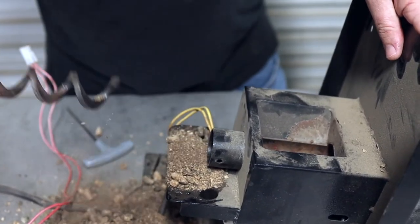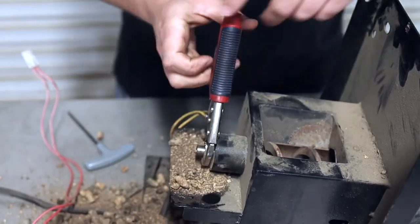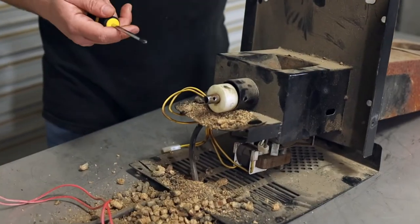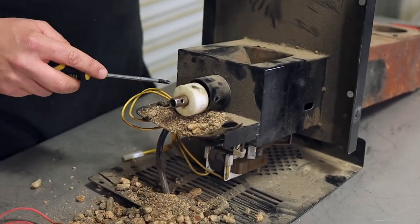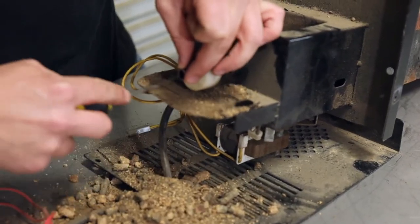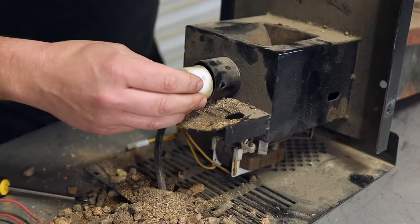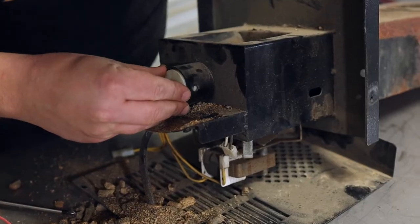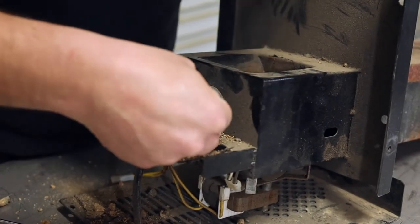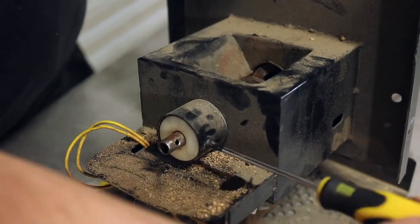Now that it's going in and out very smoothly with no issues, we just have to put it back together. Now that we've got the auger shaft freed and it can spin again, we're going to go ahead and clear out all the debris and get it all out of the way. Get your debris out of the way, and then go ahead and get this white bushing back in. Just line up the screw hole, stick your screw back in there, and tighten it up. That holds that white bushing in place.